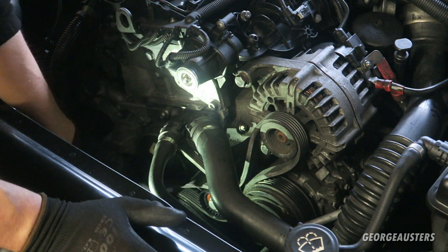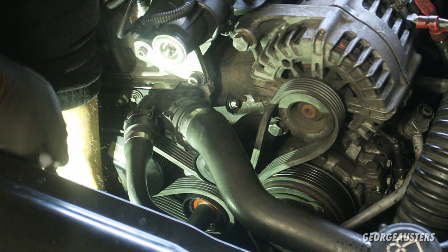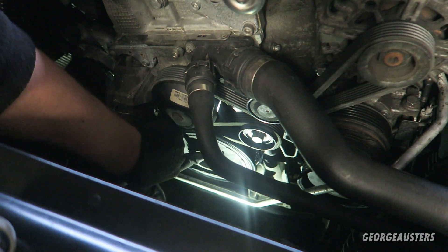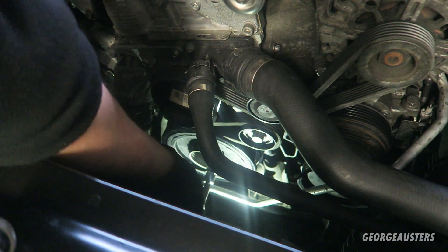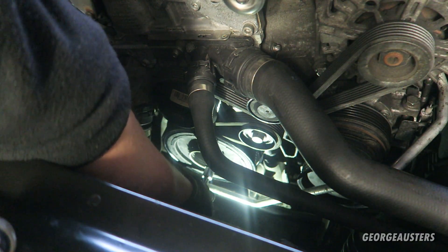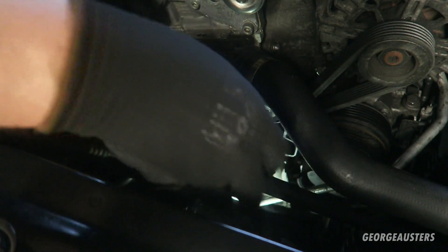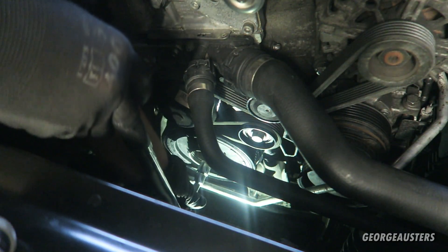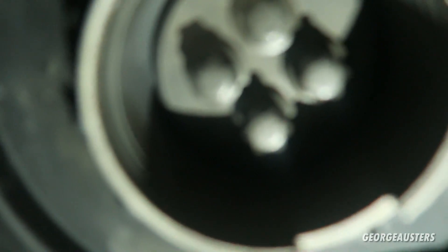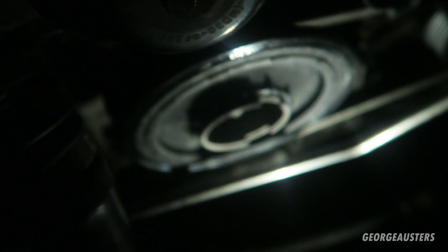The pin can now be removed from the tensioner. And now all that's left to do is torque the four crankshaft pulley bolts. These have to be torqued to 40 newton metres plus 120 degrees, so we'll torque them to 40 newton metres first. And that is all four bolts torqued down to 40 newton metres plus 120 degrees, which actually works out to around 80 to 90 newton metres.